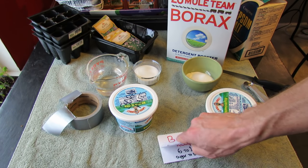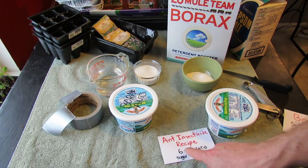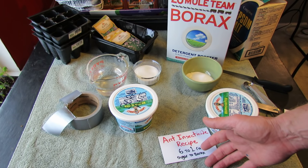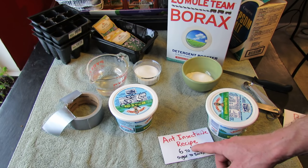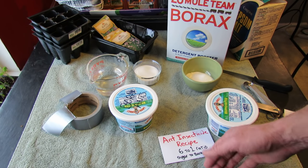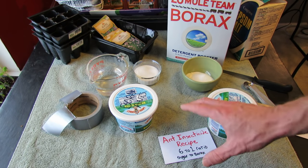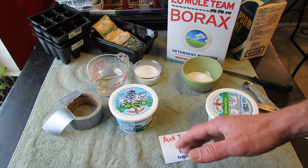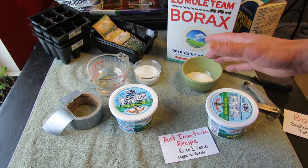I'm going to stick with a 6 to 1 ratio of sugar to borax. If you notice it doesn't work for some reason, you can then go to a 3 to 1 ratio, or maybe put in another half a tablespoon. This is going to be 6 tablespoons sugar, 1 tablespoon borax. It's always best to start with less and work your way up.